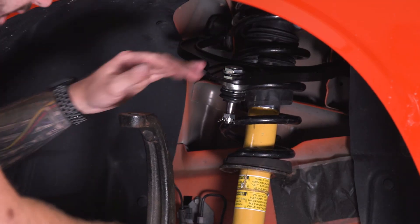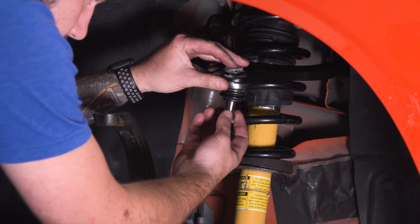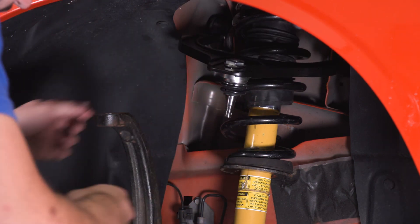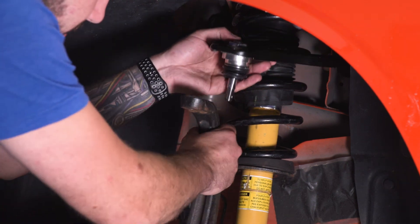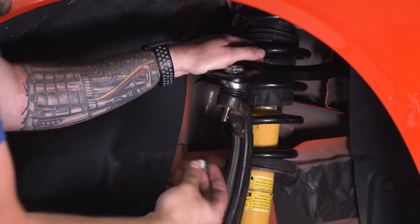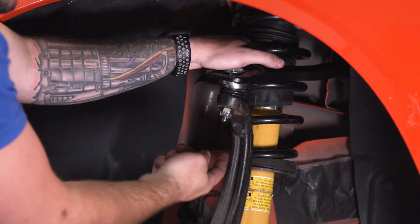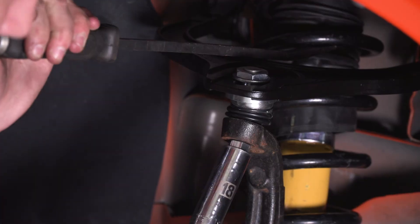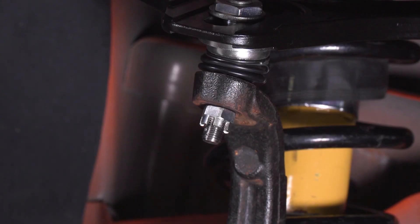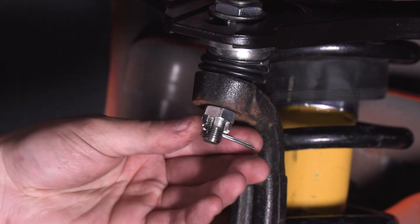Drop the coolant reservoir back down and do the same for the other side, then bolt it back up. For the one on the other side, be careful not to drop the nut all the way down — thread it on carefully and then tighten with your ratchet wrench. Now we're going to focus on connecting that to our spindle. Pull out the cotter pin and set it aside, then thread off the castle nut. Slide the ball joint into the spindle, push it all the way down, take the castle nut and thread it on the bottom. Grab your socket and tighten this down, then put the cotter pin back through — it goes in between the castle nut openings.